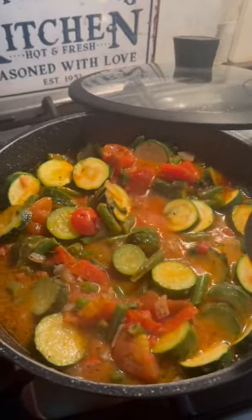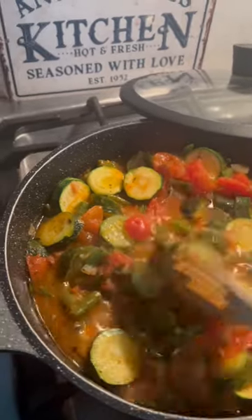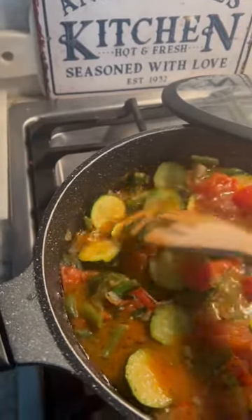First, I sauteed the onions and the garlic, and then I just put in all the vegetables. Didn't even take me 10 minutes. This will be done in about 15-20 minutes. You want it to...